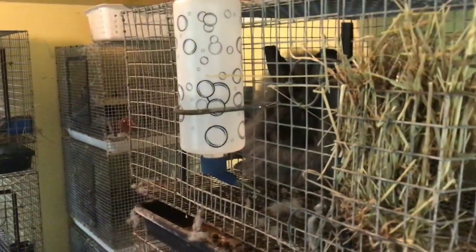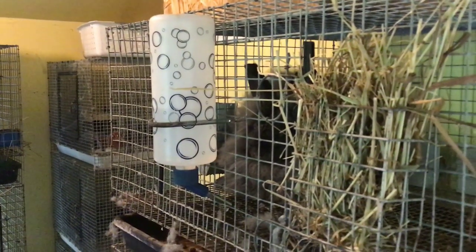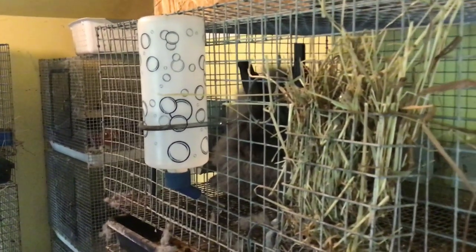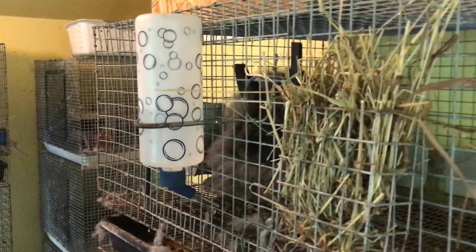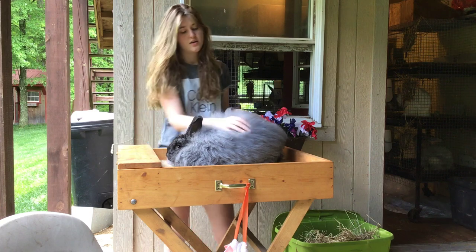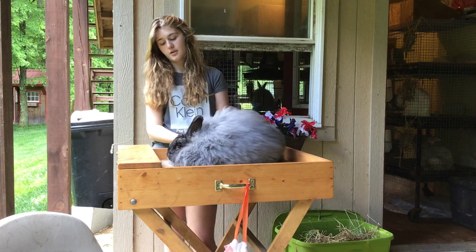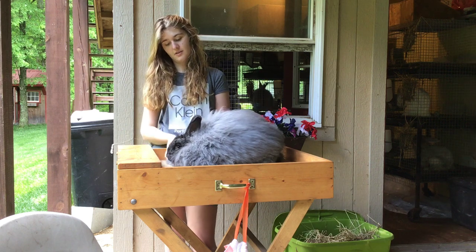This guy was a convention hopeful, and since convention is not happening now, which we're all very disappointed about, we're going to shave him down and he's going to make some babies. This is my French Angora buck — he's a steel — and we were going to cut him down today because convention isn't happening.